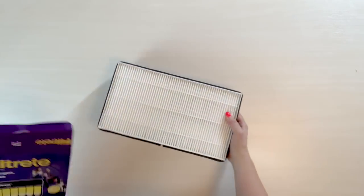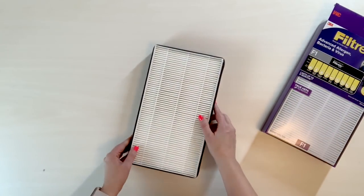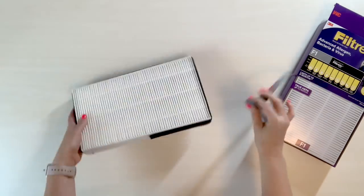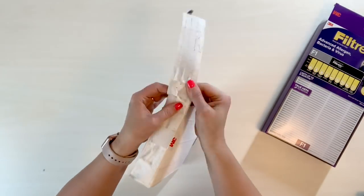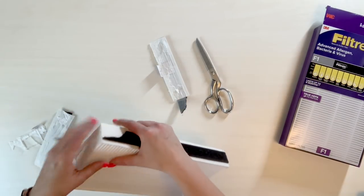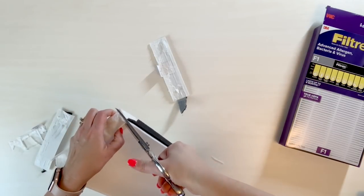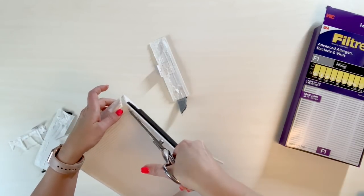I was just looking for a HEPA filter that would let me get as much usable filter fabric as possible. This is what the filter looks like, and I'm going to go ahead and deconstruct it now to get this filter fabric to make my face mask filters. With the end pieces taken off, I'm going to use some good scissors to cut as close to this side piece as possible.